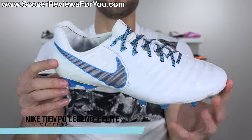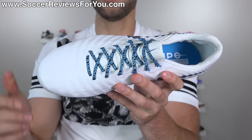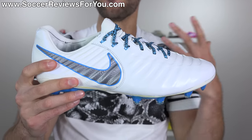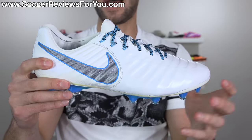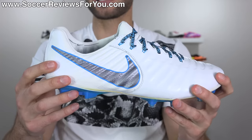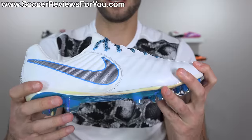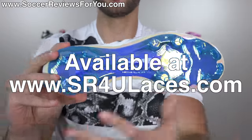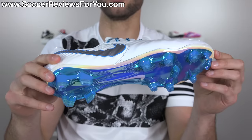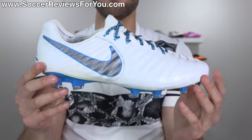The Just Do It Nike Tiempo Legend 7 Elite — my personal favorite boot on the market, and I really like this colorway as well. People interested in a Tiempo boot would probably want white or black with subtle accents, and that's exactly what they've done here. A little bit of light blue in the outline of the swoosh and the flywire cables, a chrome wearable finish with blue on the soleplate. Clean, simple, looks quite good. I'm going to give this a B+.